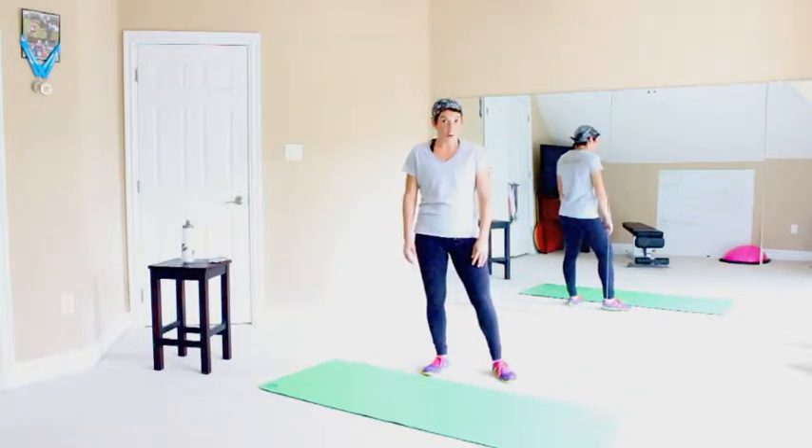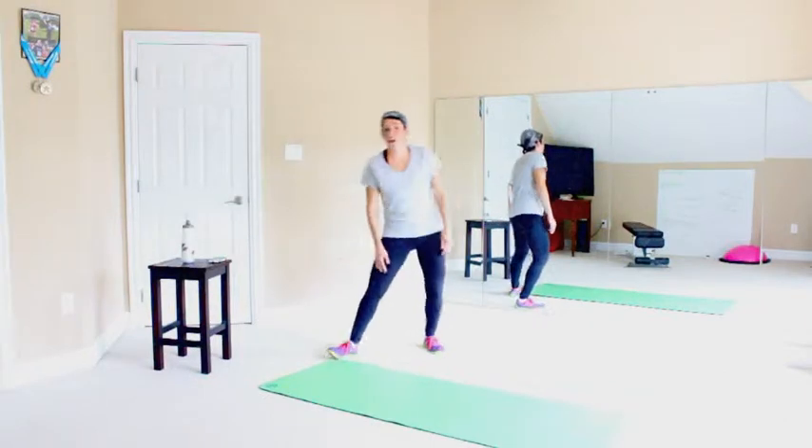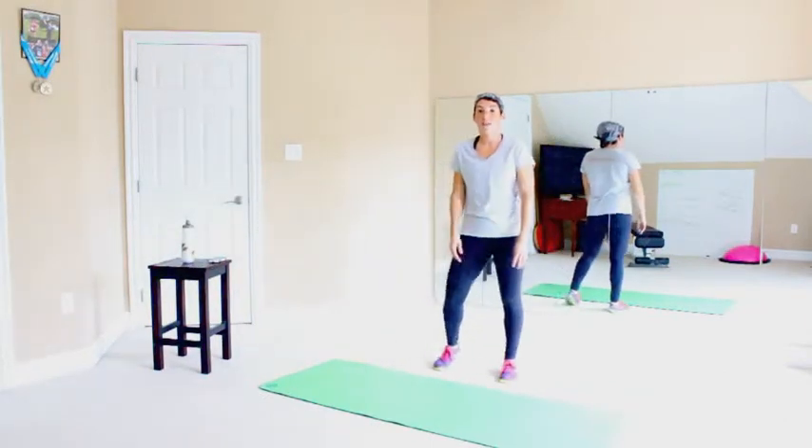So I'm going to start the timer and we'll go ahead and begin. Alright, we're going to do four exercises, 60 seconds a piece, with a small break in between.